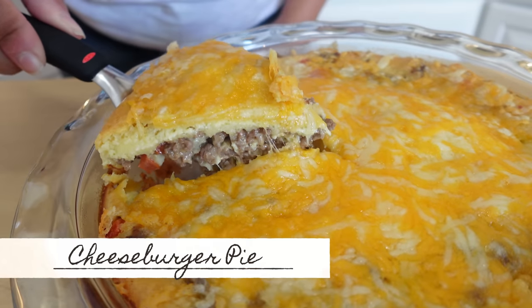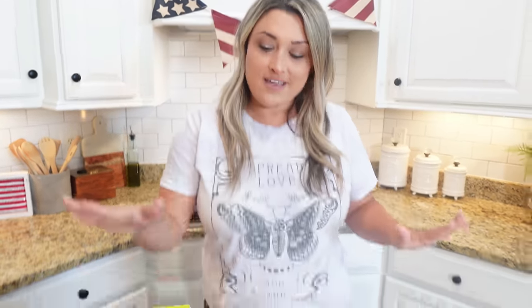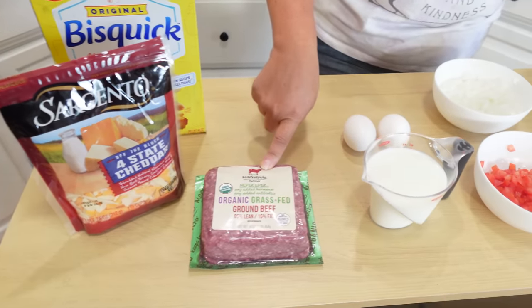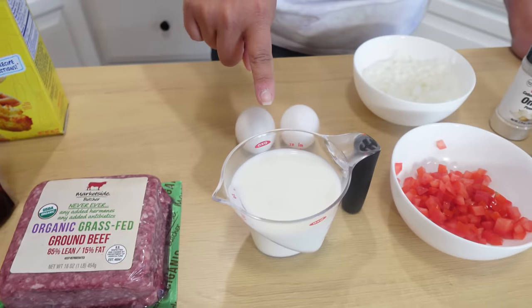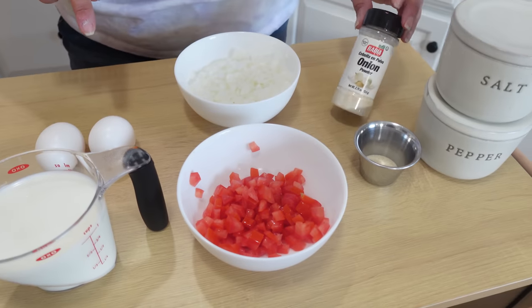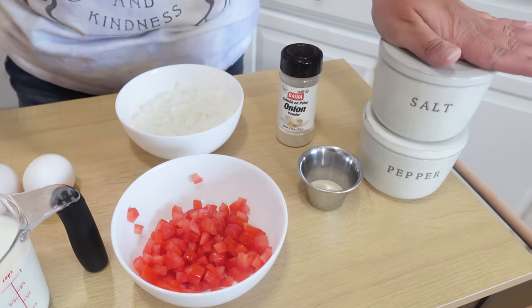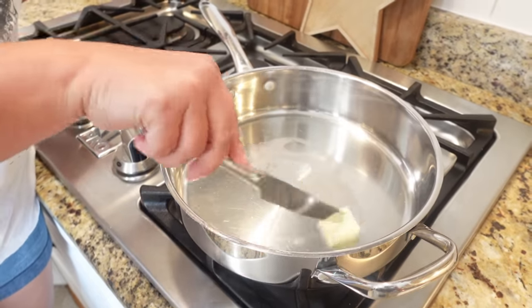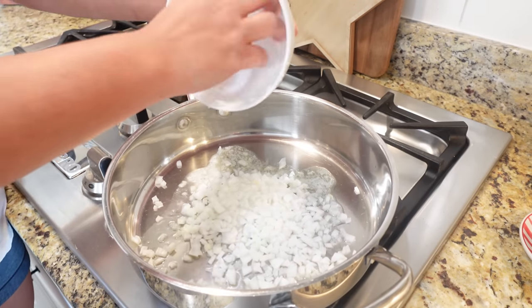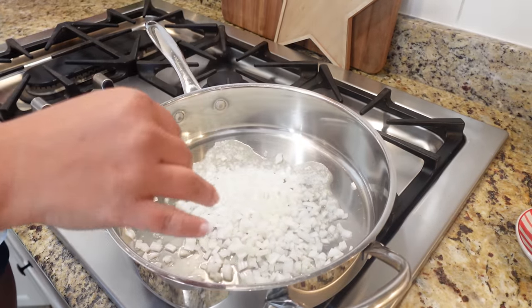We saved the best for last. We've made breakfast, we've made something sweet — now let's make this cheeseburger pie. It's everything you love about a cheeseburger with a Bisquick topping. You'll need Bisquick, shredded cheese, one pound of ground beef, a little bit of milk, two eggs, diced onion, diced tomato, onion powder, and salt and pepper. Start by melting one tablespoon of butter in a large skillet.